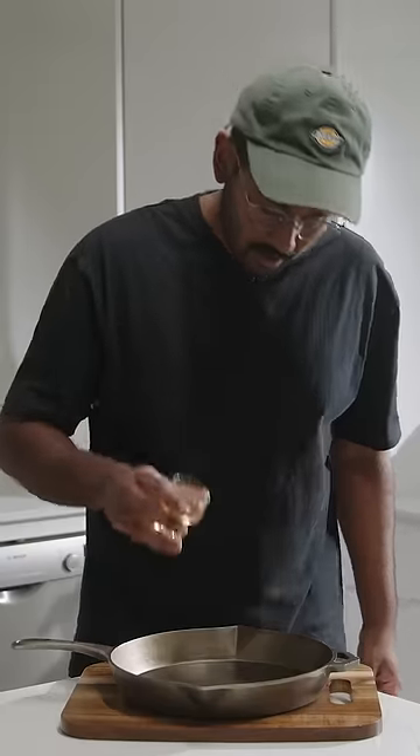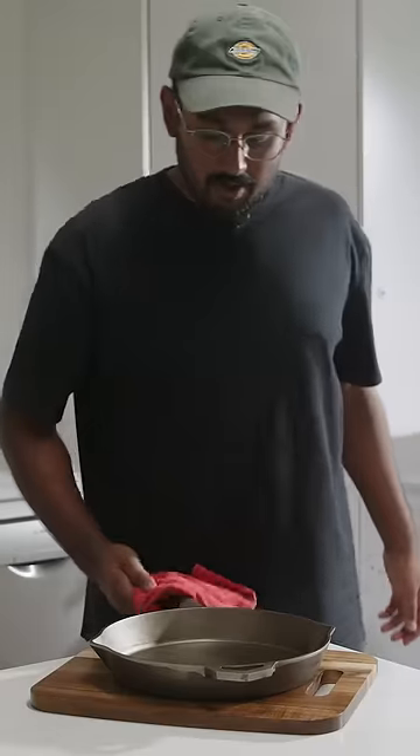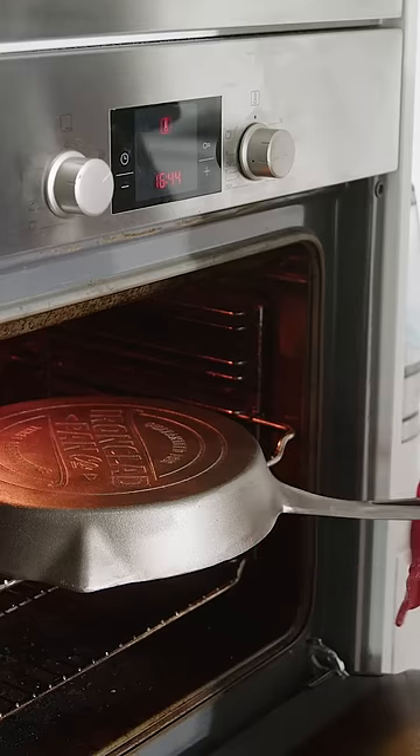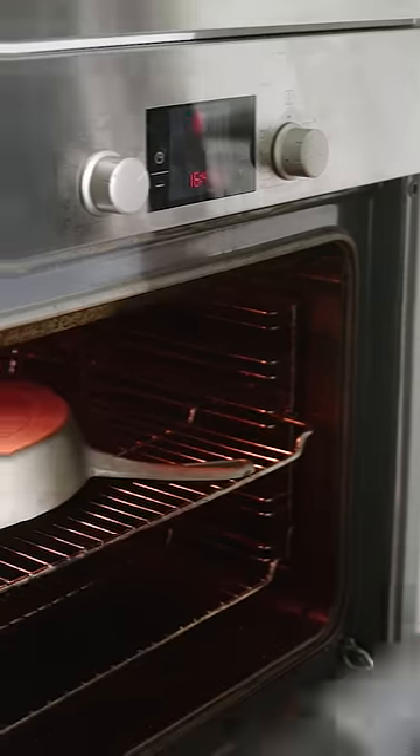Gonna add another layer of grapeseed oil. Oil's all rubbed off. Crank the oven to 220. Place this back in the oven for one hour.